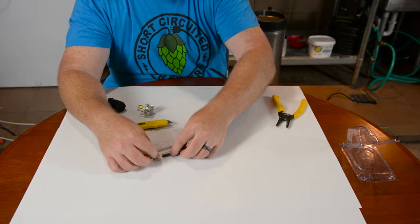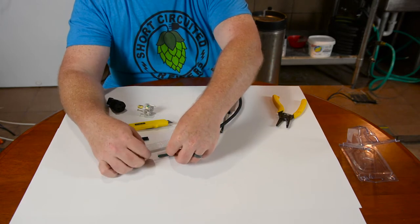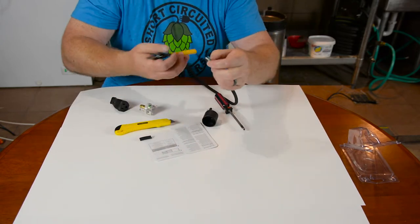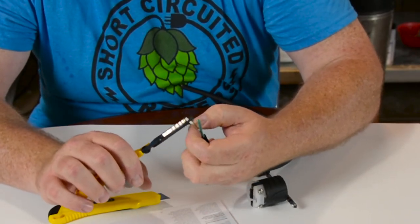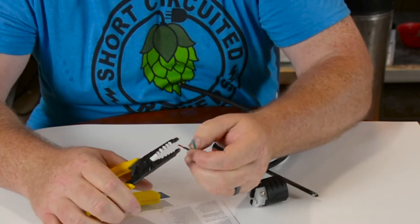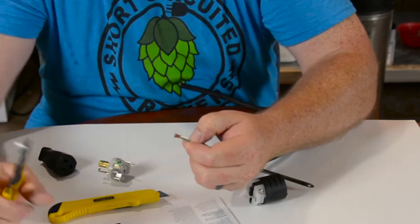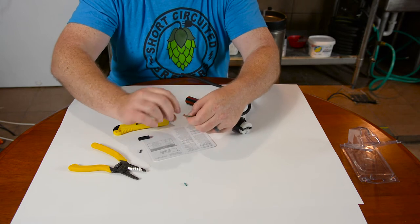Then it's telling us that we need to trim off the insulation on the actual wires inside of the cord to a half inch. So we're looking at a half inch. We'll get the appropriate size on the wire strippers and trim that off for each wire. Then I would suggest you twist the wires together just to make them a little easier to go into the connectors.